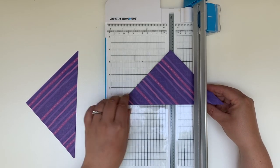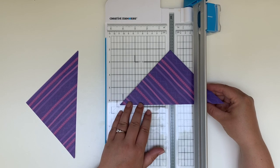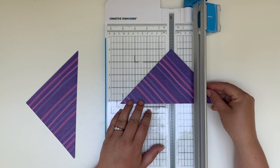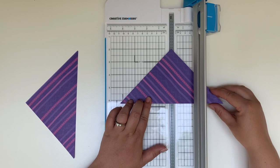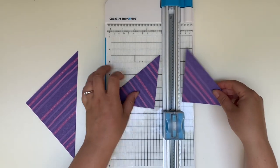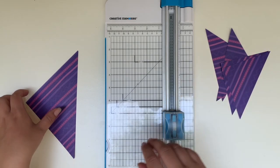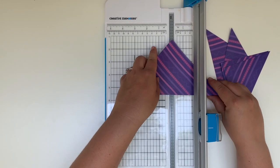Just make sure that the left edge of your paper is lined up with that 45-degree angle marking and then your top corner is lined up with your cutting mark on your cutting blade, and then you can go ahead and slice that in half. This will leave you with your first four triangles. So we're going to do the same a second time so that we end up with a total of eight triangles.